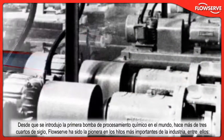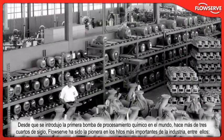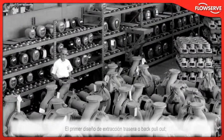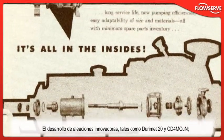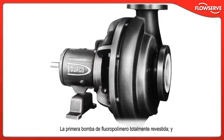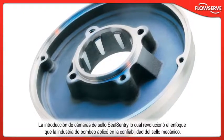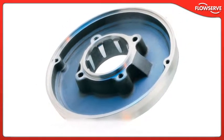Since introducing the world's first chemical processing pump more than three quarters of a century ago, FlowServe has pioneered the industry's most important milestones, including the first back pull-out design, the development of ground-breaking alloys such as Durimet 20 and CD4M CUN, and the first fully-lined fluoropolymer pump.